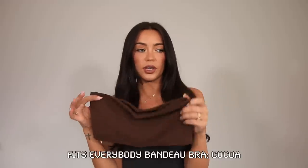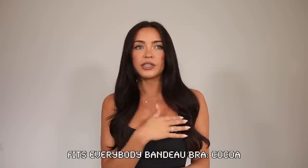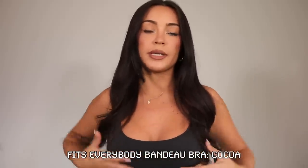I also want to give a quick shout out to their bandeau bras. These are great for a strapless option. I personally love their bandeau bras as crop tops — wearing them underneath a blazer or a button-down top when I want something under there without going full-on. This is again that really smooth buttery fabric, and this one is a chocolate brown shade.